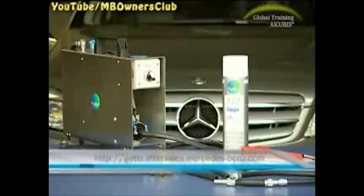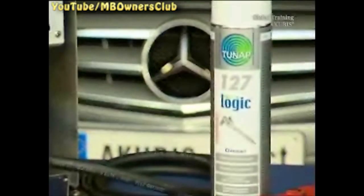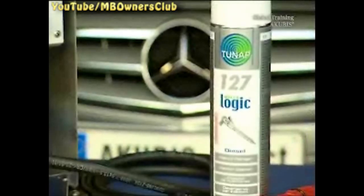Don't worry — with the tune-up cleaning system, that works without any removal. You can order the cleaning system on GOTIS. This includes various adapters and connecting hoses and a can of MicroLogic Premium 127 Diesel Injector Cleaner.